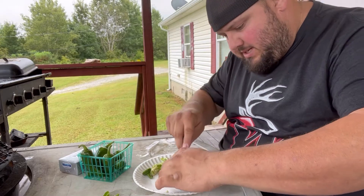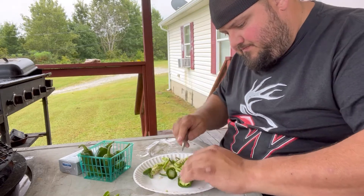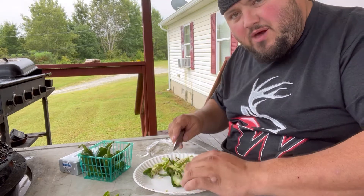Yo, what's up? I'm going to make some jalapeño poppers. Kind of poppers — half poppers, whatever you want to call them.